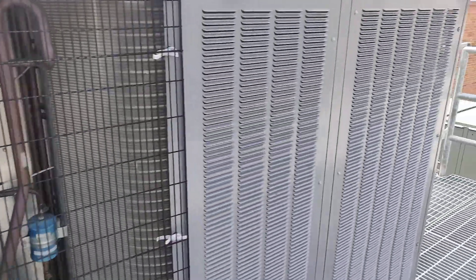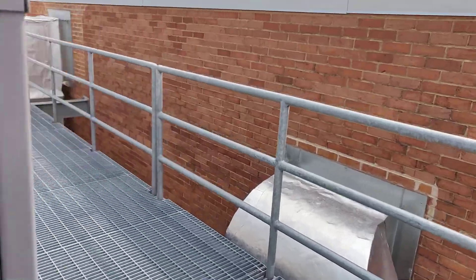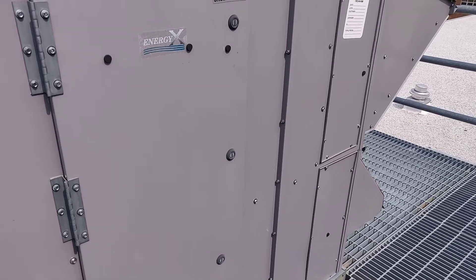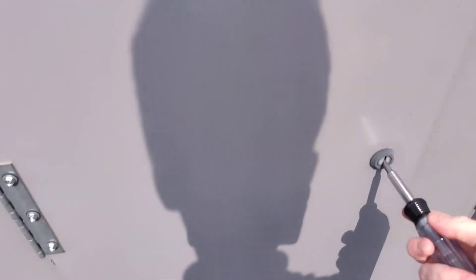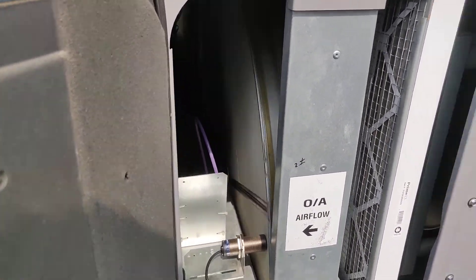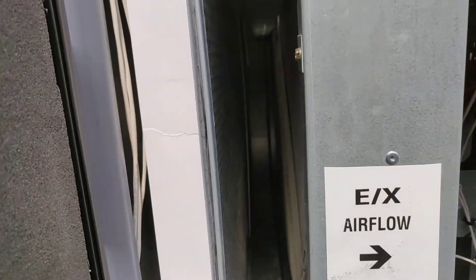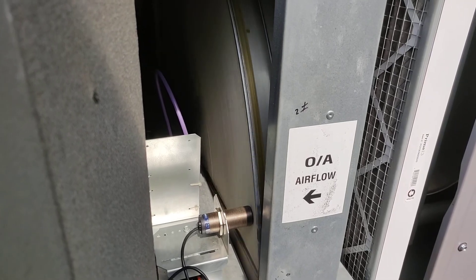What's interesting about this one is it's got one of these EnergyX ERV modules on it. So if we come over here, this one's got the big energy wheel inside. Pop this open real quick — see, there's the wheel right there, and your filters. That's doing your energy recovery right now.